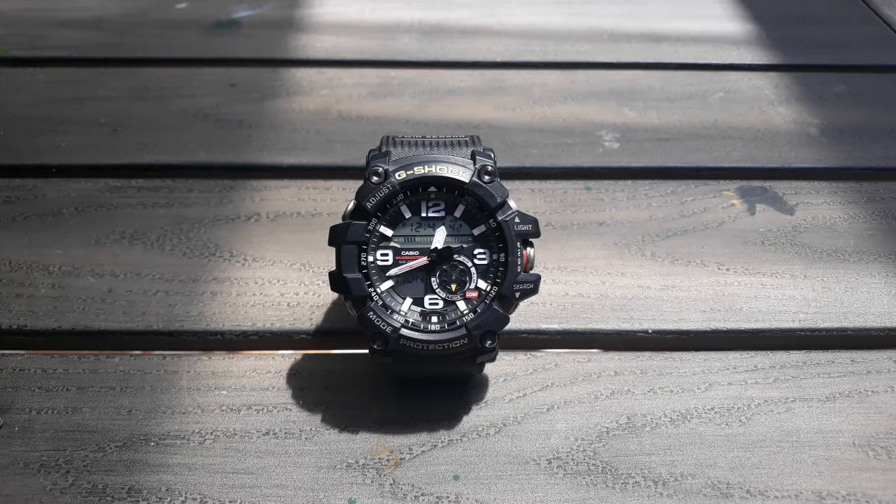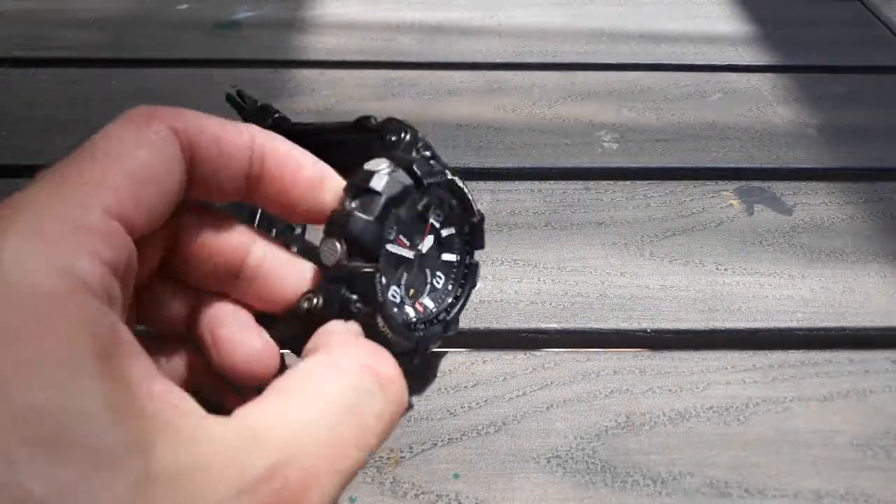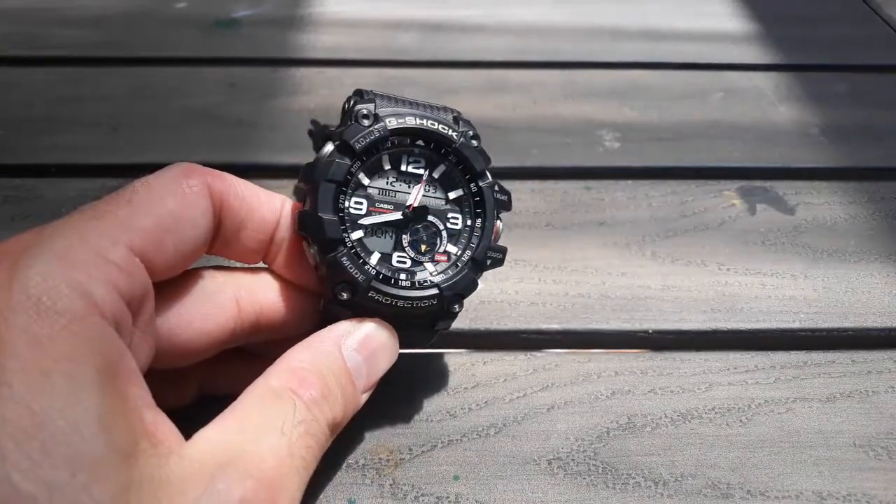It's a huge watch. A lot of G-Shocks are oversized, but this is among the largest that they make, and just a really, really cool looking watch. I think it almost looks like a knobby off-road tire or something like that. It has a really cool, very unique look.